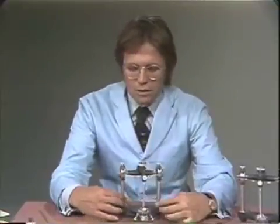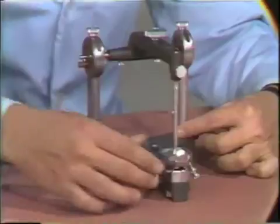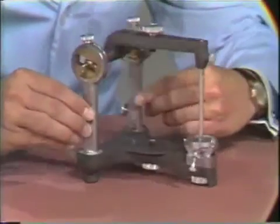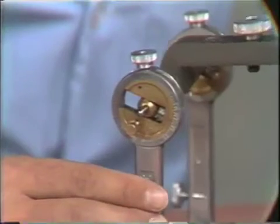Before mounting casts on the Hanna articulator, particularly the H2 model articulator with the protrusive-retrusive adjustment, we must consider the alignment of the articulator. Cases done previously may leave the articulator out of alignment. We check for alignment by positioning the vertical axis at zero, placing the incisal guide table at its zero reading, then making sure the centric lock screw is loosened, providing freedom in the articulator.